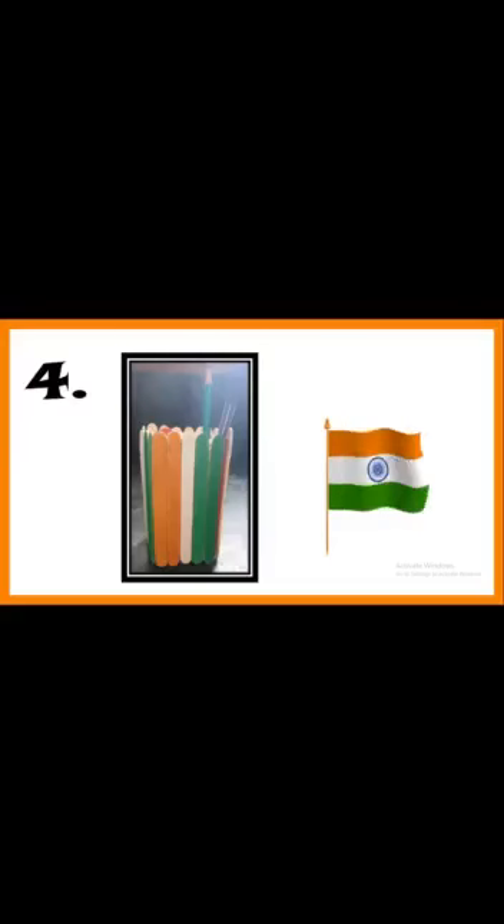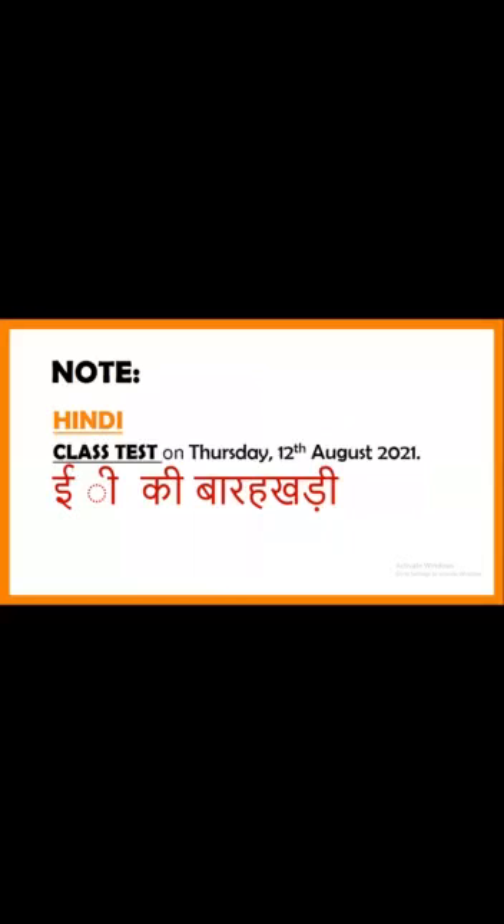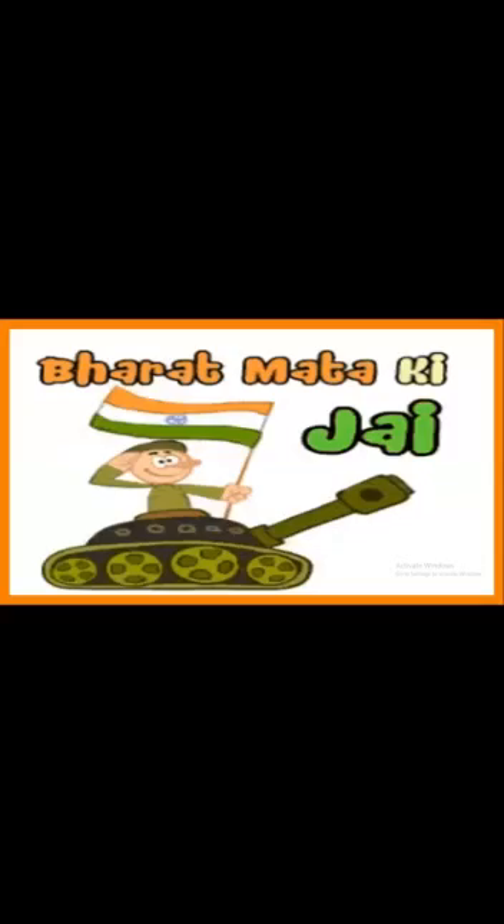Please note down: Thursday, 12th August, we have a handwriting test. Thank you, and happy weekend!